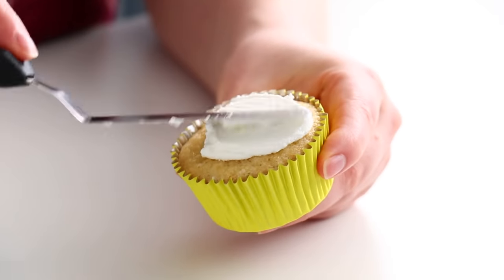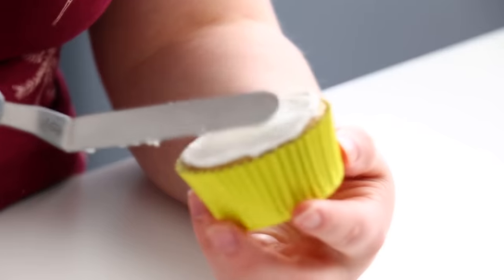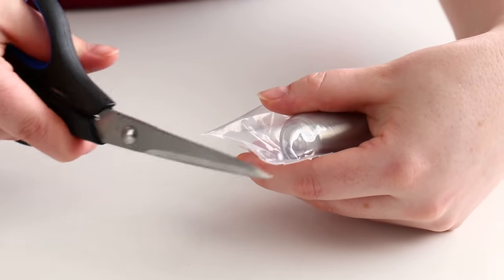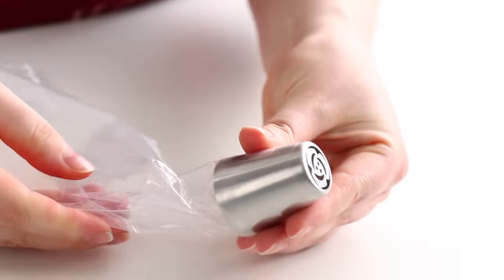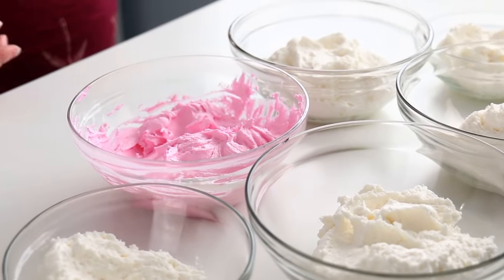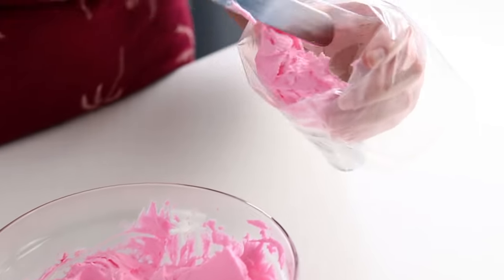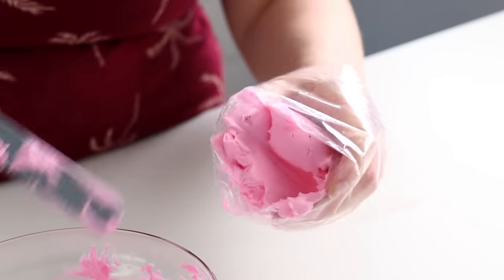To get started, I always ice the top of my cupcakes with a little bit of buttercream icing. This helps my icing from my piping tip stick to the cupcake. They are very large piping tips, so you're going to need to cut a pretty large hole in the top of your piping bag. I just folded my piping bag around my hand and then scooped in all of my icing.